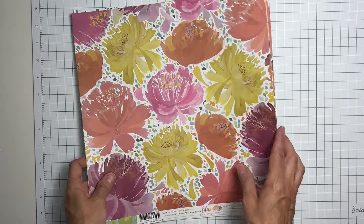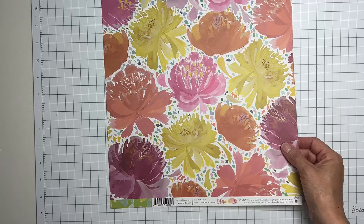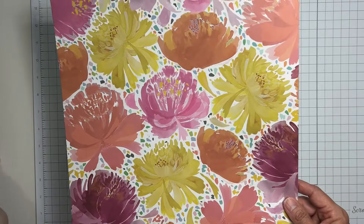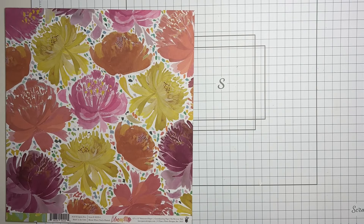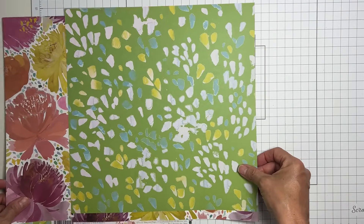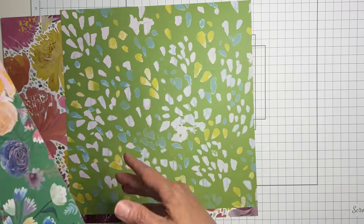Our very first paper is stunning - this is called 'Bloom Where You're Planted.' Look at the artwork and the saturation, it is all good things. The flip side might be even better - look at the vibrancy of this bright, happy, Granny Smith apple green with splotchy bits.